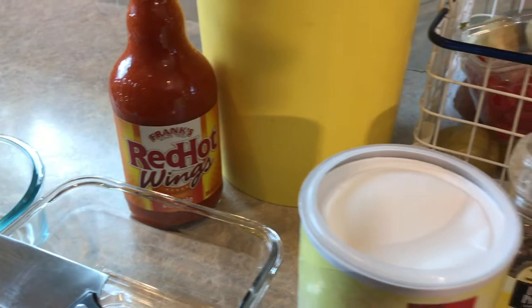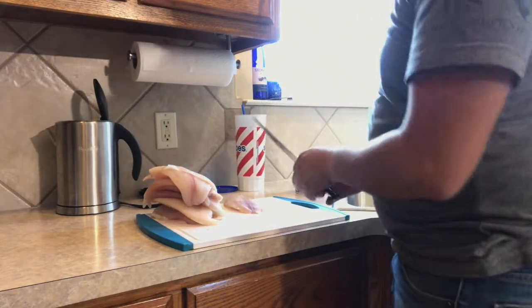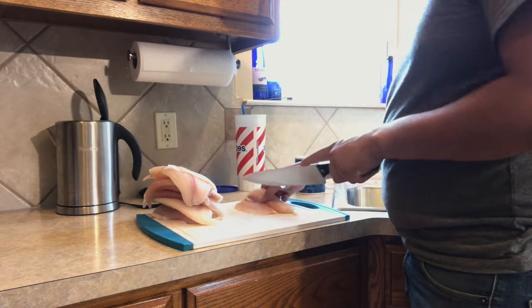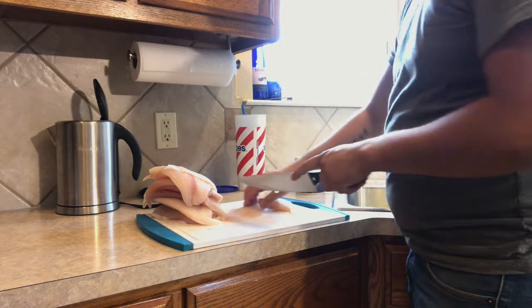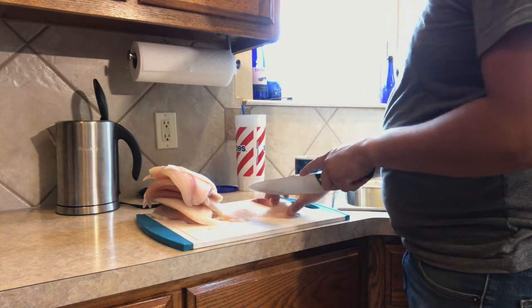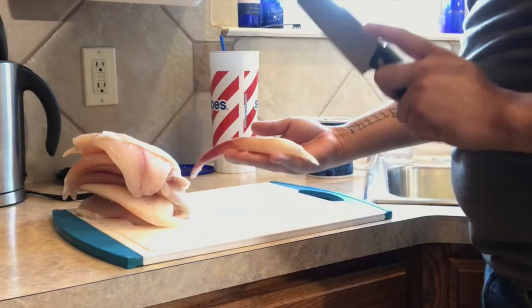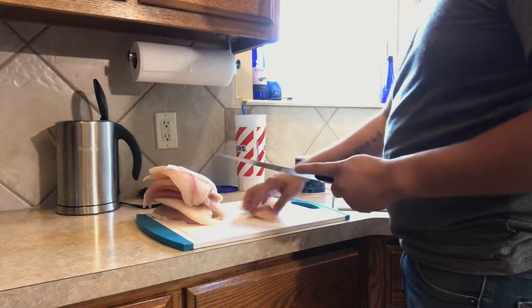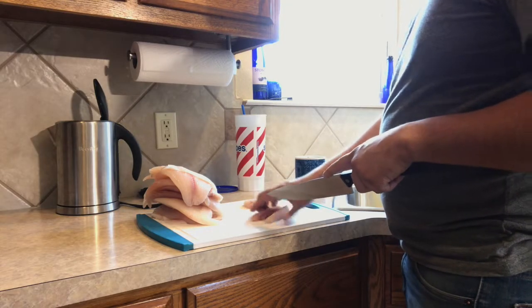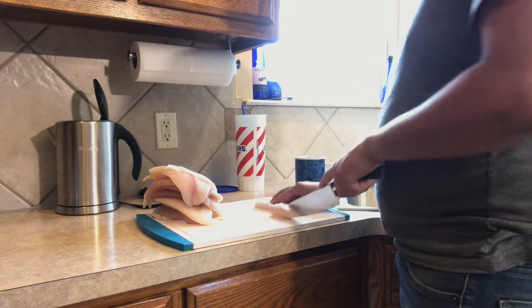So we're going to cut this fish up right now. Make sure you have a sharp knife like so. I'm just going to cut it right down the middle here, and then we'll do halves like that. Just like that — there you go, pretty fat fillets. These are tilapia — this isn't like white bass or anything like that. We will do white bass sooner or later, but not right now.